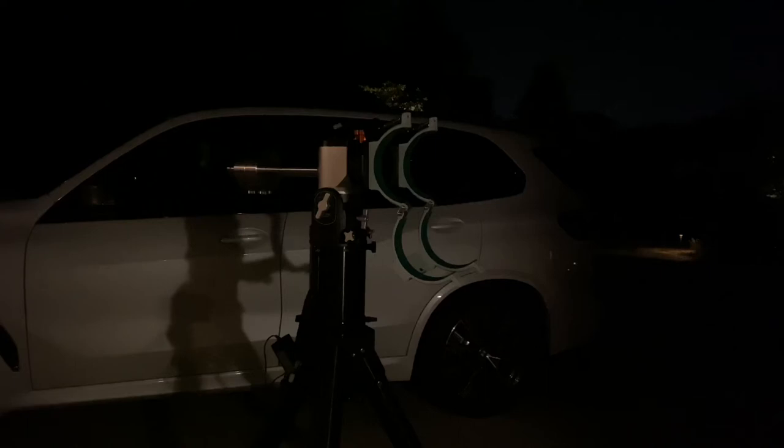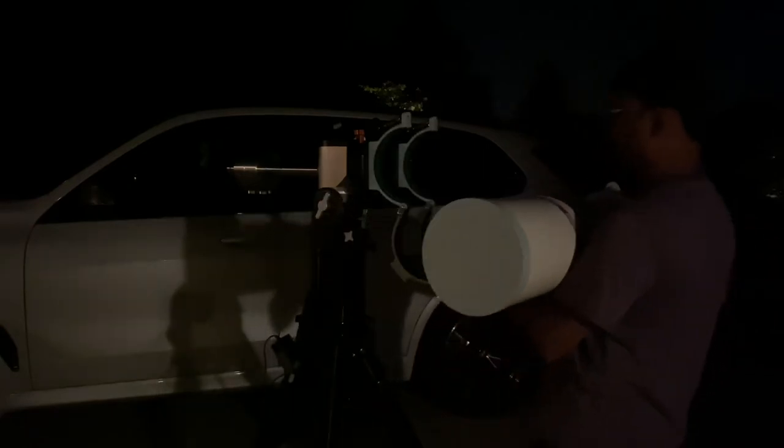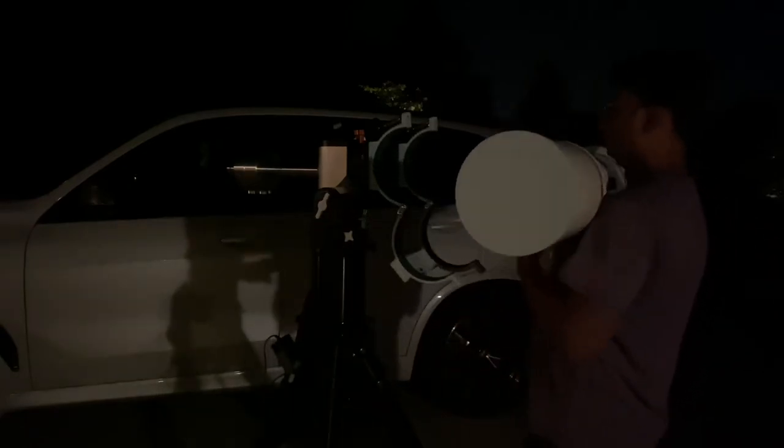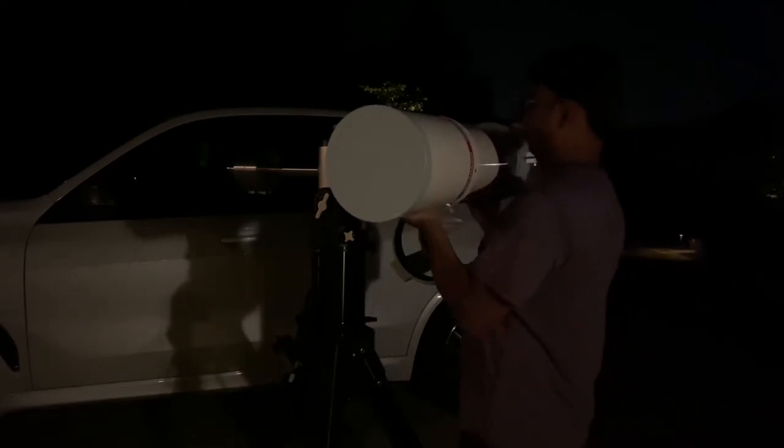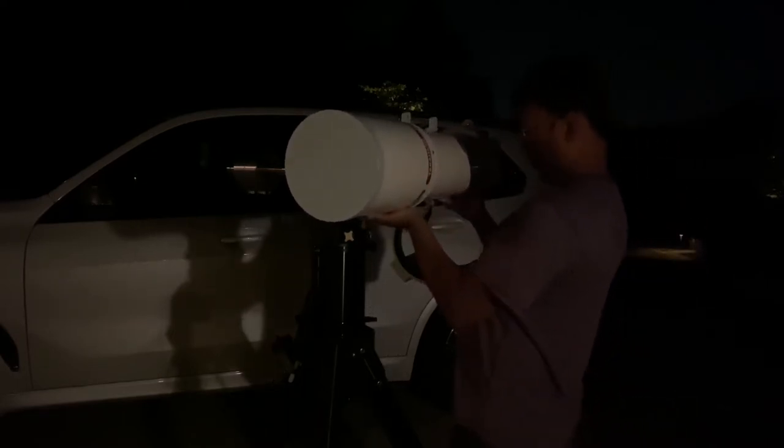I have the tube ring already attached to the mount, and I have left it open. The TOA 150 weighs a little less than 35 pounds. I have no diagonal and eyepieces right now — it's just the tube shield on the telescope.